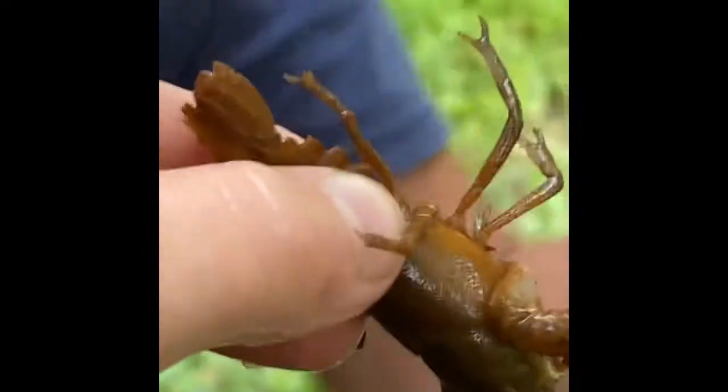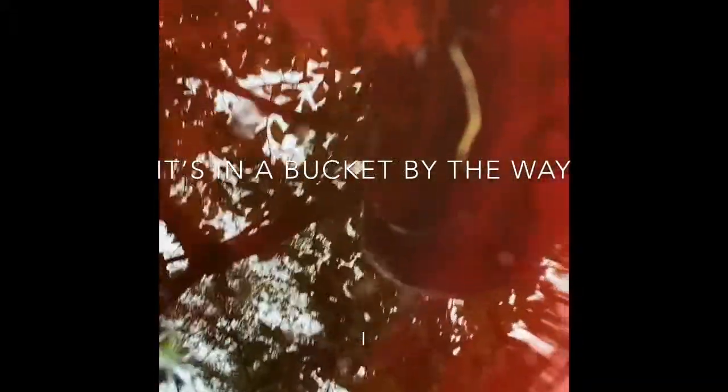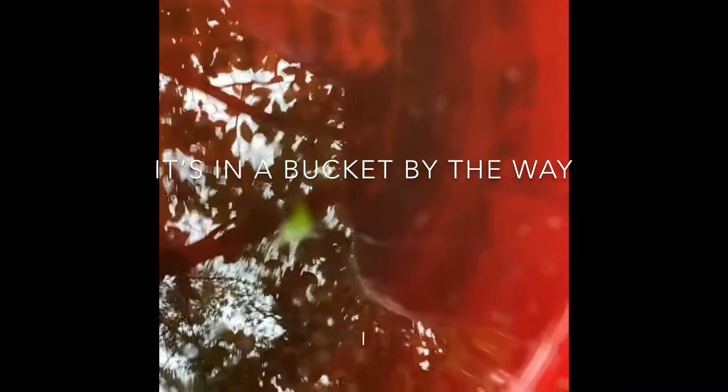Hey guys, so I caught it — it did pinch me. It's the crusher claw, which is what it grips its food with, and it got me pretty good. But I caught that sucker out of the water. Bennett said it went into the trap or was going into it, so we let it sink for a minute, lifted up the trap, and it's not in there. He looks back in the water, I start filming, and it was just sitting there — I put my hand in the water and grabbed him. I'll tell you what, for a crawfish he's got a pretty hard pinch.